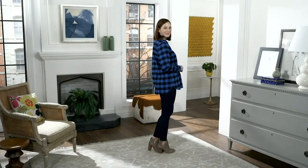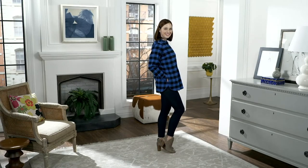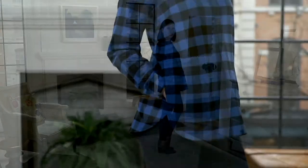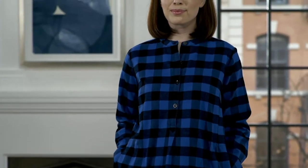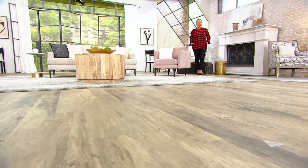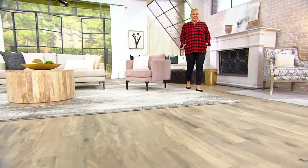Let's talk about this Buffalo check shirt with the back button detail. Buffalo check is something everybody has to have this fall. It's just everywhere — it's on fire. And it's not that it's new; I've always loved it myself, but if you don't have something Buffalo check, this is the season to get it.